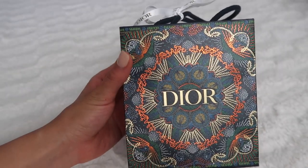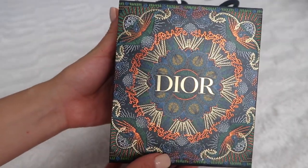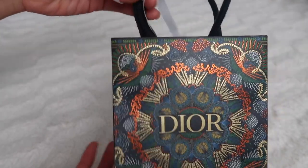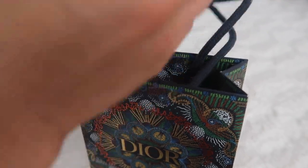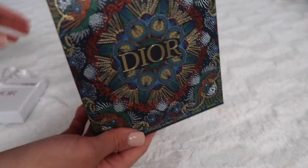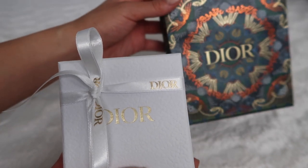This is the box it came in — it came in their new collection box. I believe this is fairly new; initially it was a white bag, and it has this reflective, really nice gold. It came with this white ribbon. These are both the box and the bag. I believe the original bag prior to this was white.